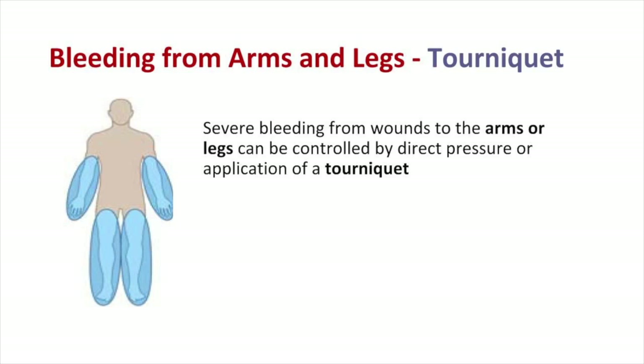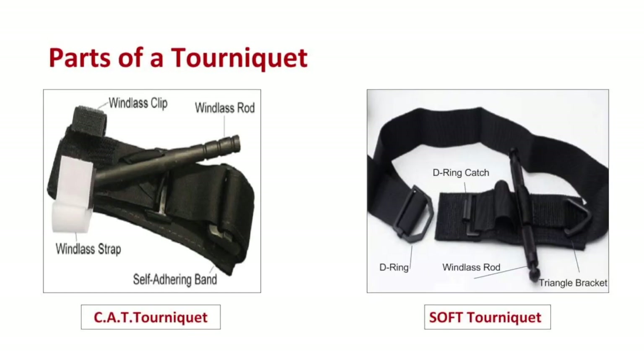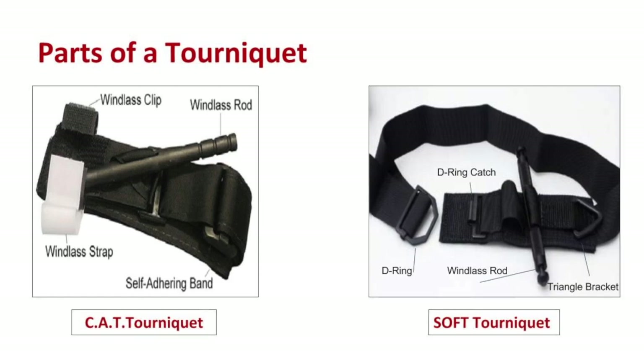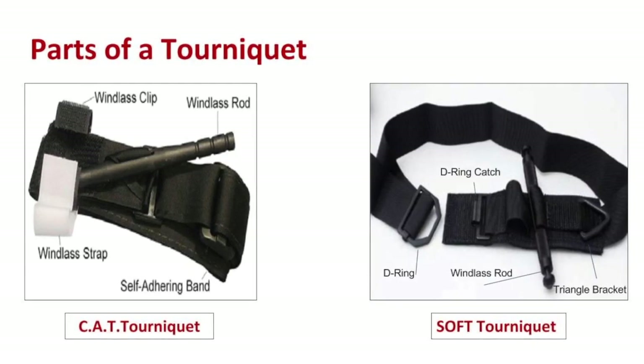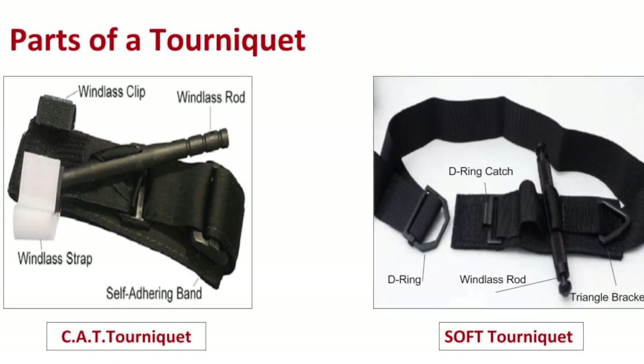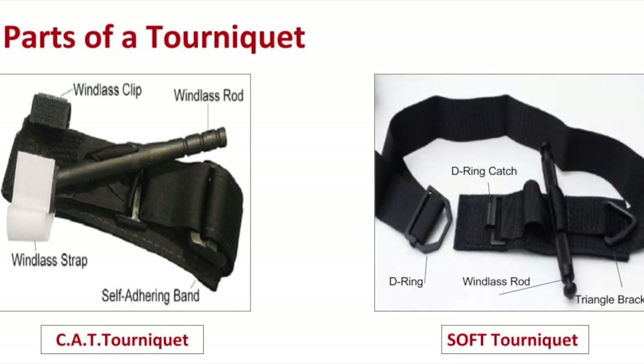Severe bleeding from wounds to the arms or legs can be controlled by direct pressure or application of a tourniquet. There are two types of tourniquets: the CAT tourniquet has velcro which allows the strap to maintain pressure, while the soft tourniquet has a metal D-ring that maintains pressure. Both are easy to apply and the application is very similar regardless of the location of the bleeding.